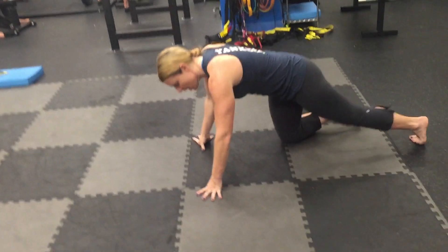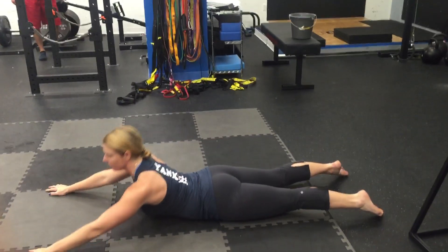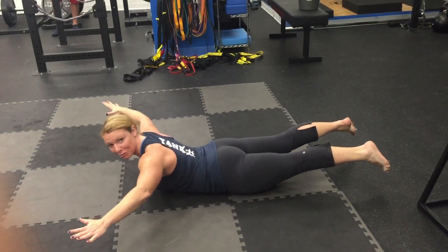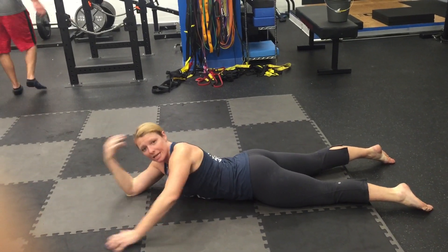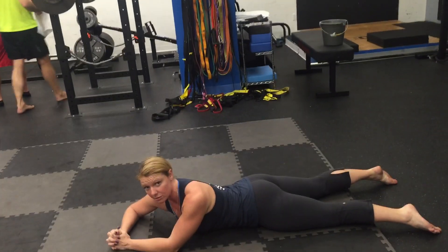People tend to do an exercise to strengthen the erector spinae called the superman, and they'll do this big motion like this — and they're not really using their multifidus. They're using erector spinae.